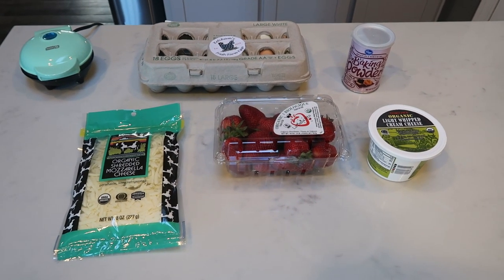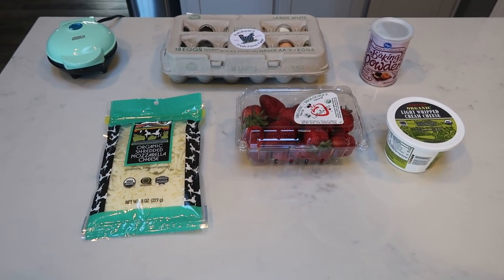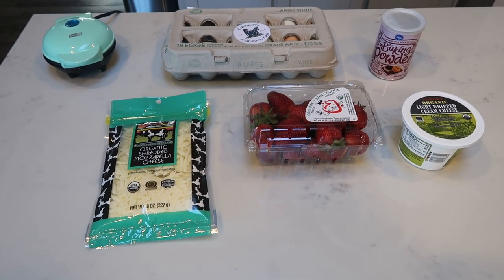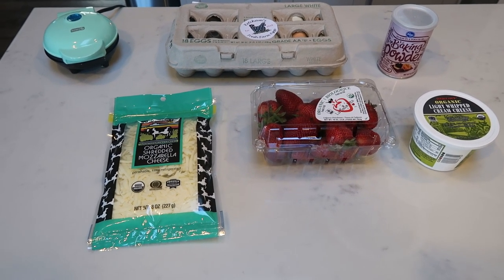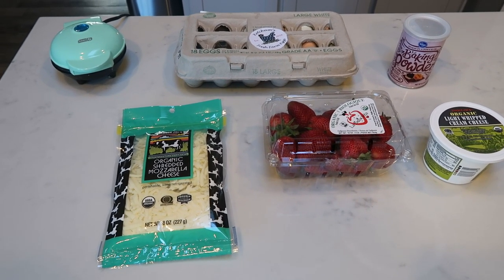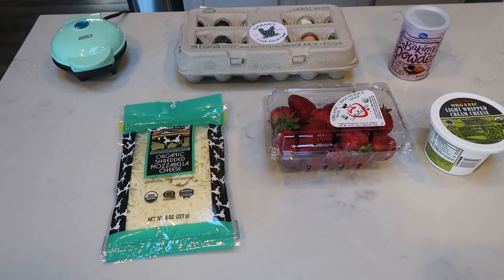For breakfast this week, I'm making strawberry shortcake chaffles. We're revisiting chaffles, but we're making them sweet this time. I'm going to pair these with some eggs and maybe some additional fruit. I do not have any strawberry extract, which this recipe called for — I couldn't find it — so I omitted that, but that is part of the recipe. This recipe will be on my website, so let me show you what you're going to need for some strawberry shortcake chaffles.